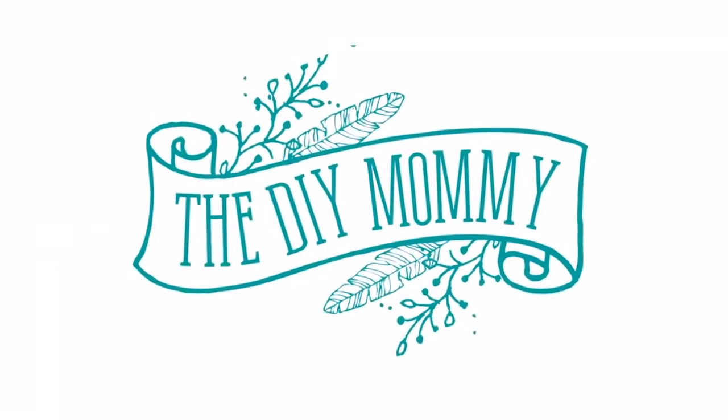Hi everyone, it's Christina from diymommy.com and today I want to introduce you to our latest project — a camper makeover! Welcome back to my channel. I'm so glad you guys are back here, thanks for popping in. This is my husband Sean and we are embarking on another adventure for the summer.